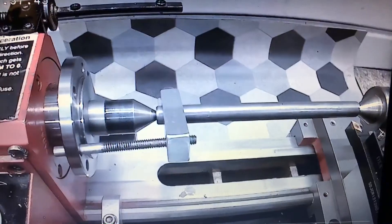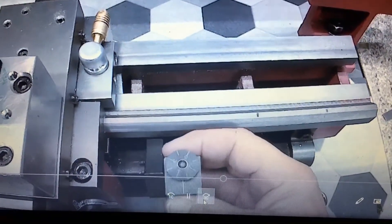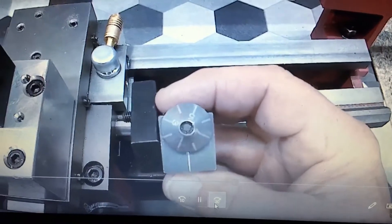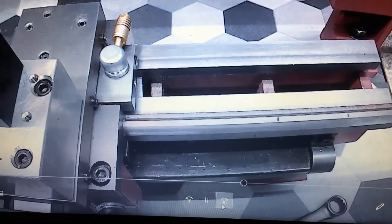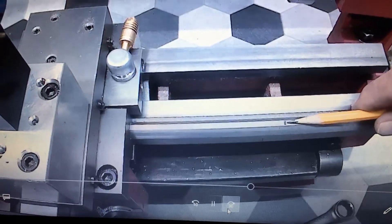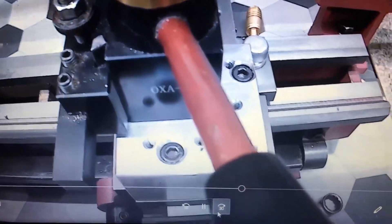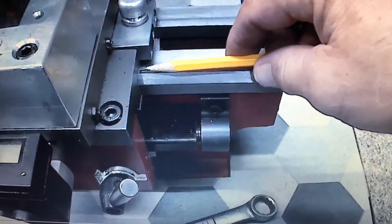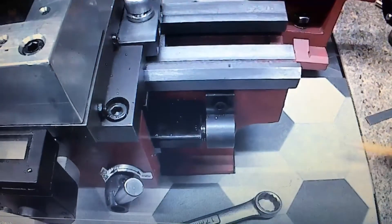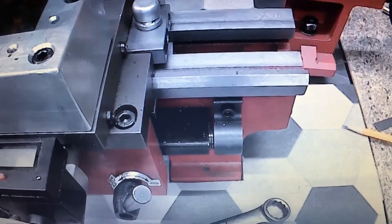I'm turning here well beyond the normal capacity of this lathe. I'm demonstrating by removing the thread dial — this is where my carriage would stop with the thread dial on, and the second line is where I can go with the thread dial removed. That gives me two more inches, which is pretty significant when you only have maybe six in the first place.